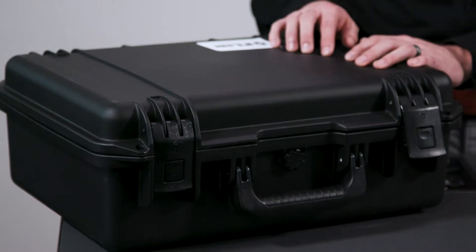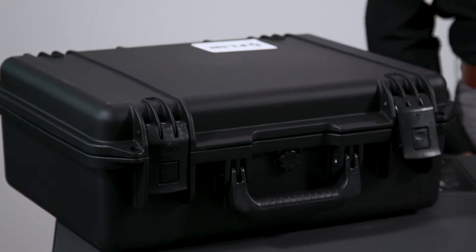Each camera comes in this hard-sided transport case to keep it safe and secure, whether in the lab or when you need to ship the camera to your testing location.